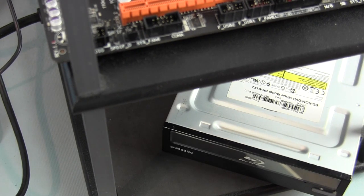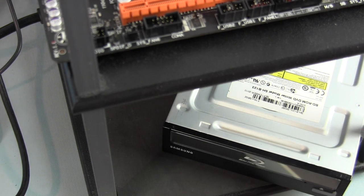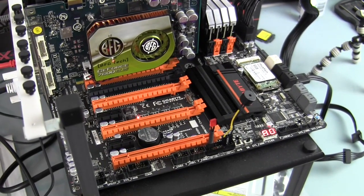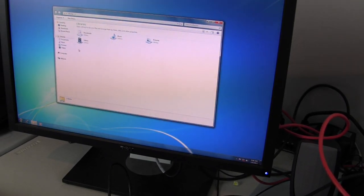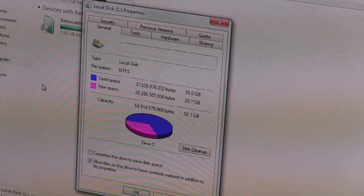Loading the driver CD to get ethernet working and drivers loaded, then getting to the internet to download the latest Windows service pack. Curious to see how much space is left: out of 55.7 gigabytes available we used up almost 40 gigabytes on just a fresh Windows install onto the mSATA 60GB SSD.